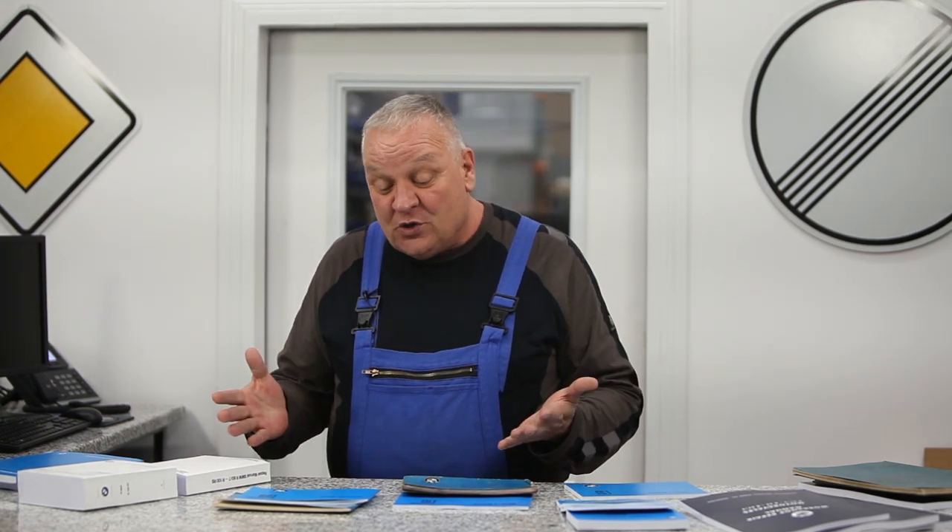Hi, it's William from Boxer 2 Valve, and I've got something really exciting to show you all today. We've just expanded our line of BMW service manuals, owners manuals, and parts books, and these are really cool.